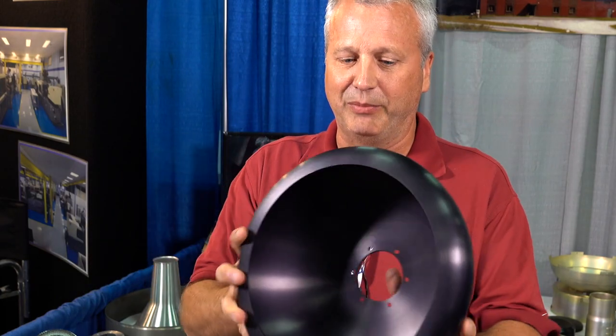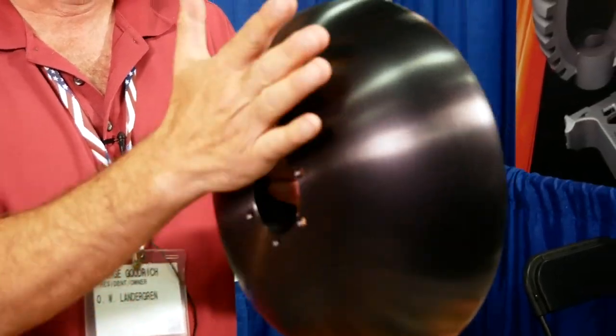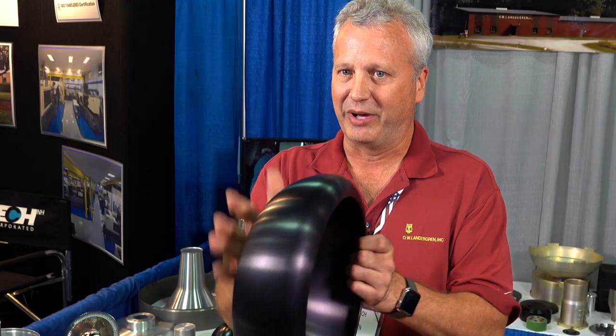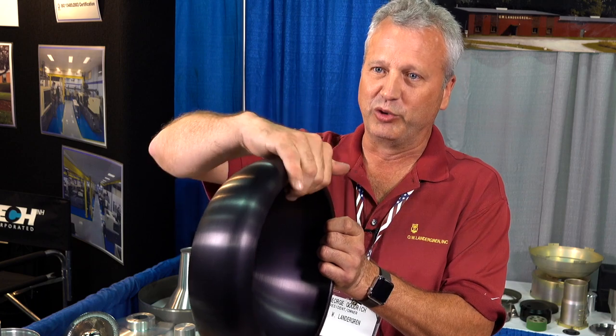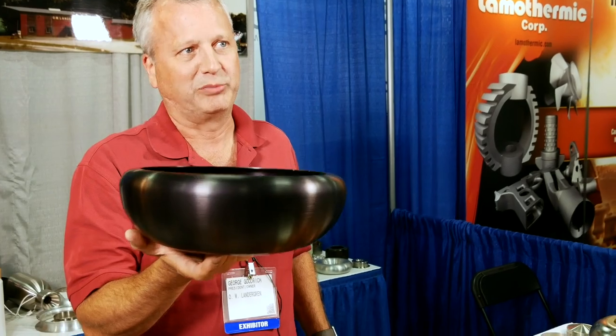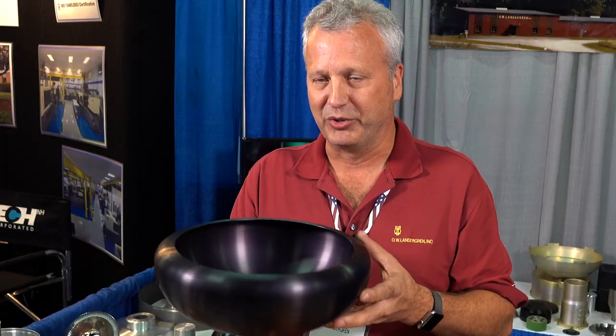This is basically the same concept — this is actually a centrifuge bowl for the medical industry, which will separate blood inside it, and it's made the same way. It's made out of flat sheet metal, you spin it over the tool, and the tool comes out in pieces like a puzzle. We have to hold tolerances within about plus or minus 3 thousandths, all by hand with secondary operations and machining.